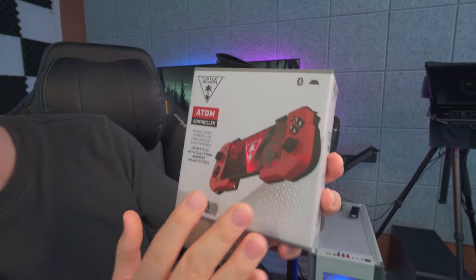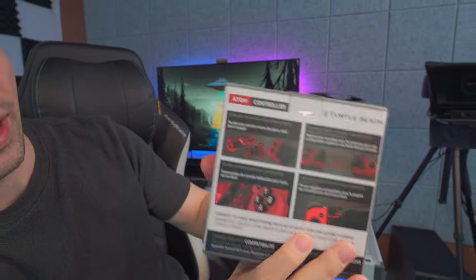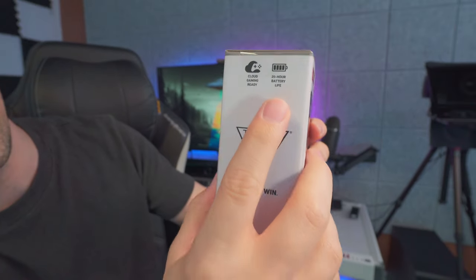Taking a look at the box itself here, and the back, and on the side — we can see that 20-hour battery advertisement. Let's go ahead and open up the box and see how this thing looks.